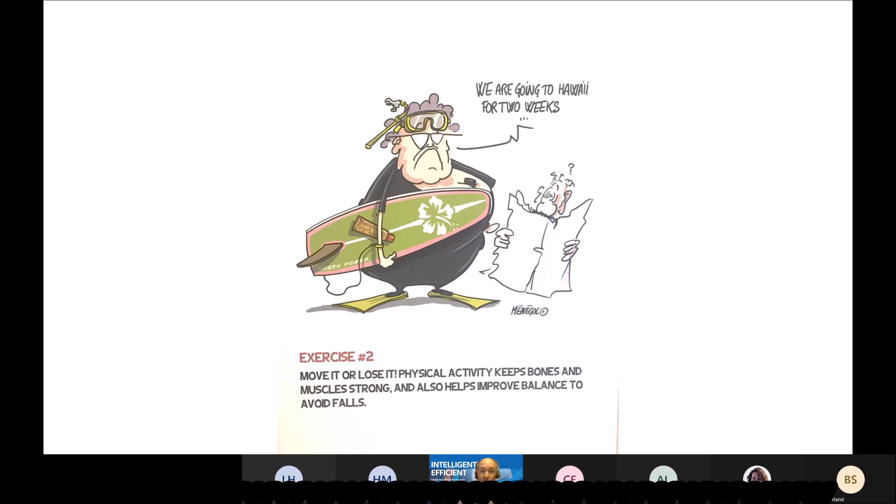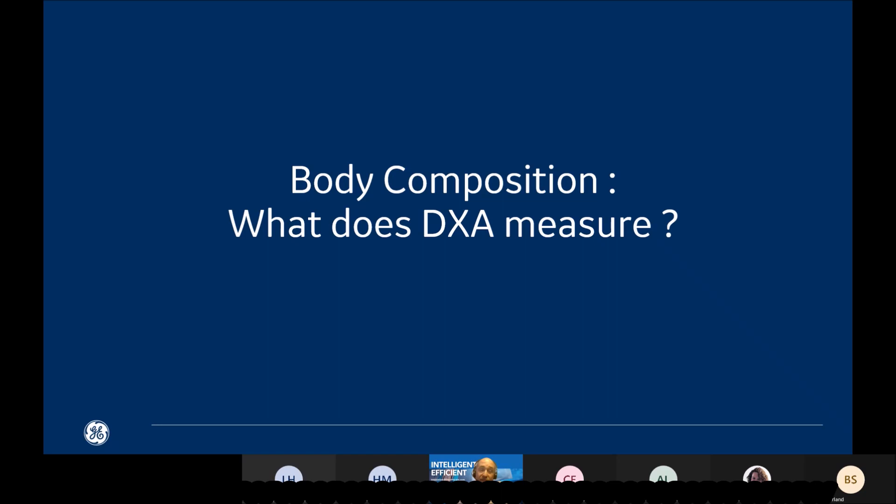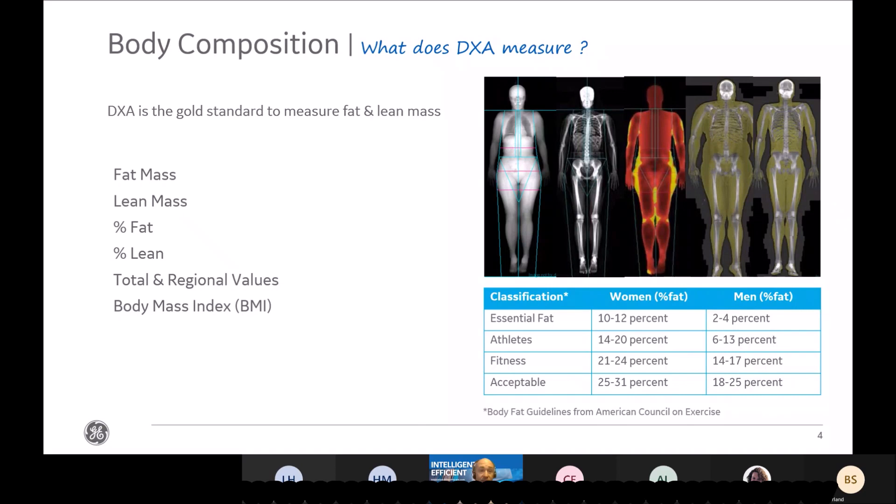Just to start, I would like to remind you what does DEXA measure. DEXA means dual X-ray absorptometry and is the gold standard to measure bone mineral density, and to measure fat mass and lean mass. Fat mass is adiposity in the body, and lean mass includes organs, muscle, and liquids in the body.